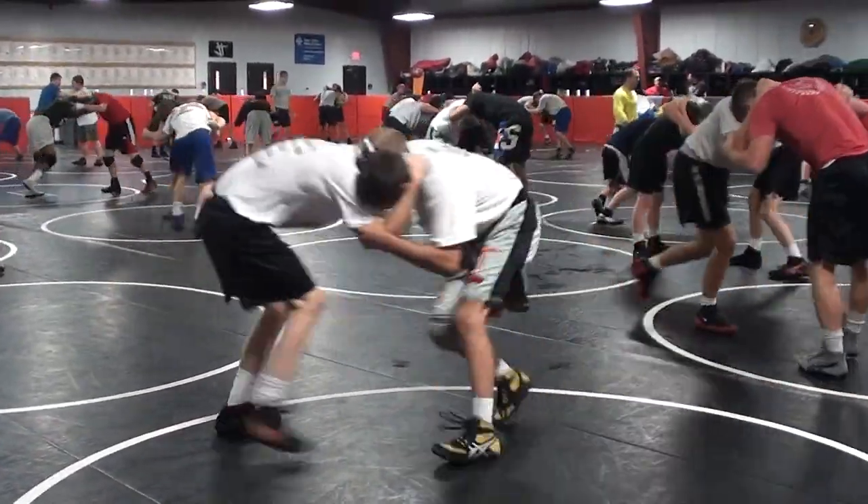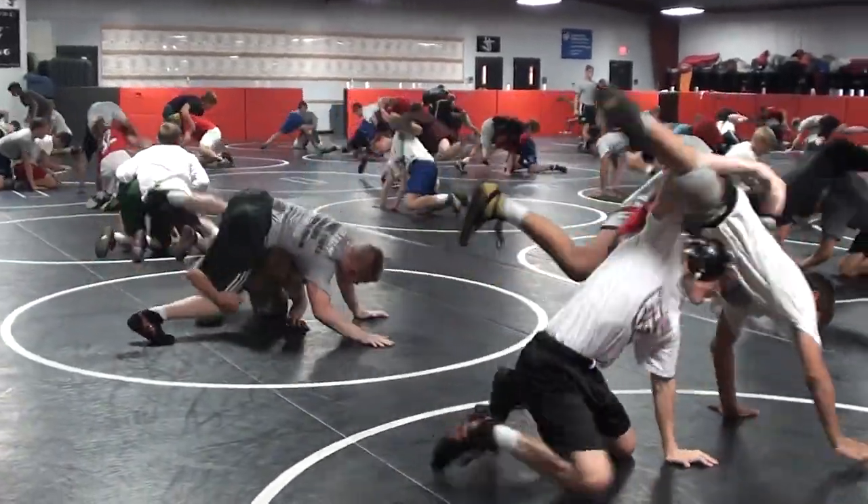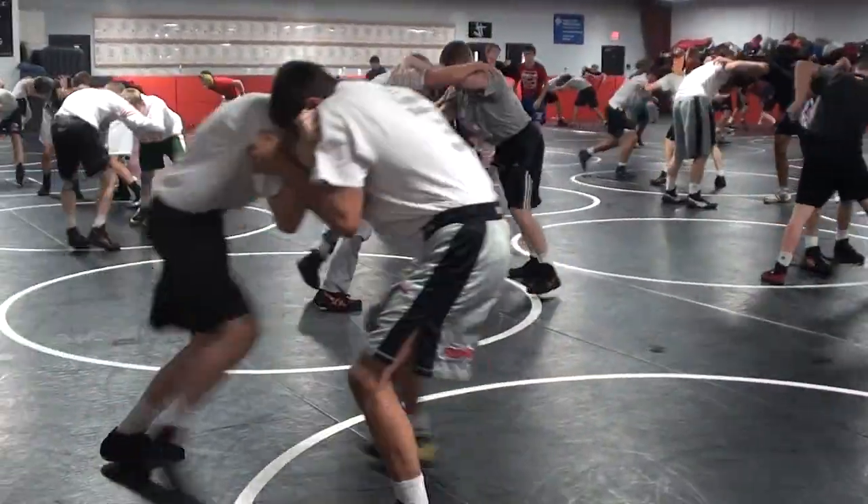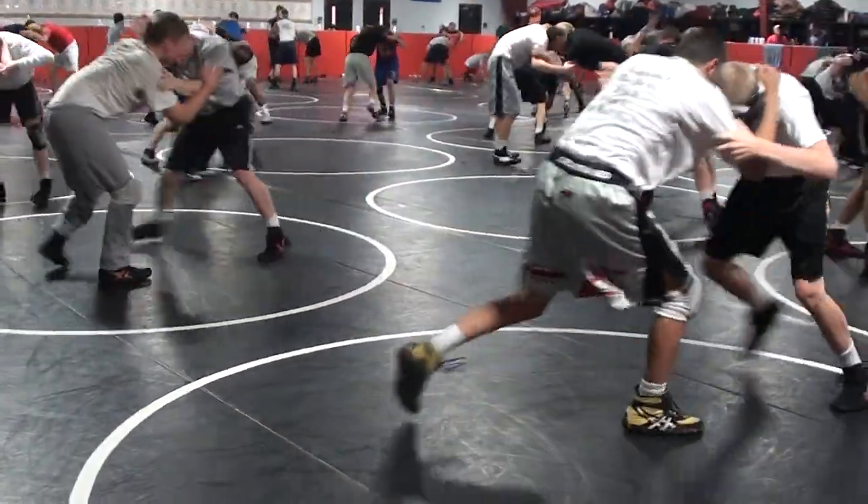He sprawls and spins. Lift. Out the back door. Spin tighter. Inside tie, collar tie. Head outside single — he's free. Let's go back.